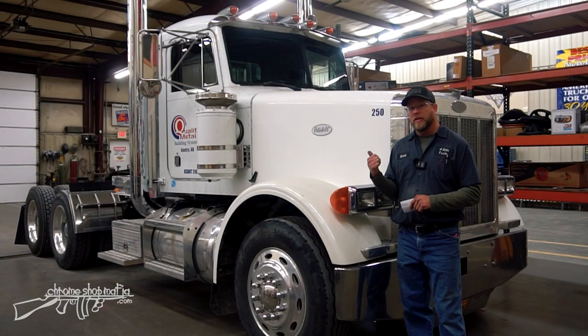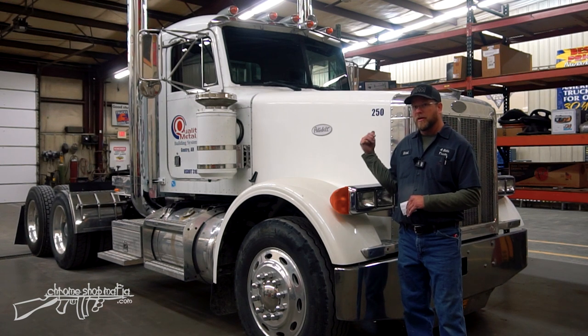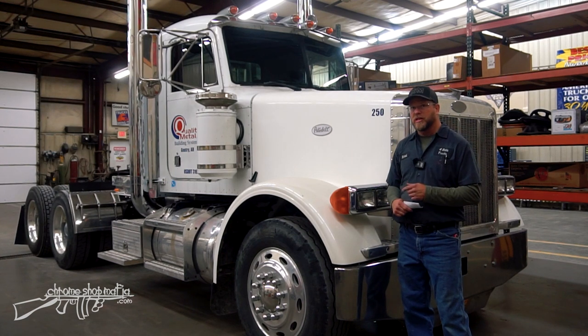This visor will fit models like 330, 335, 377, 378, 379, specifically flat top cabs with door-mounted mirrors. Later model trucks that have the cab-mounted mirrors, this visor will not work on them. So let's go ahead and open the hood and start removing this factory visor.